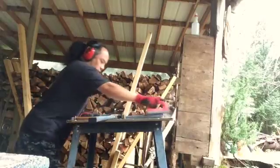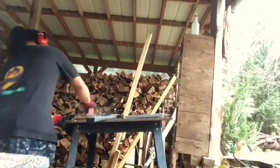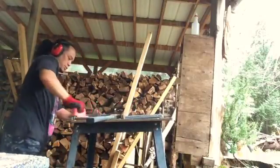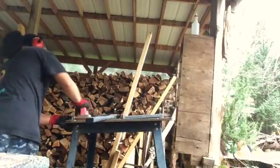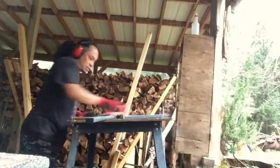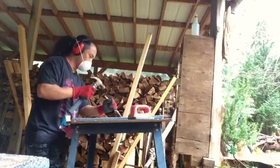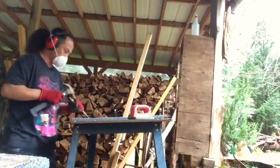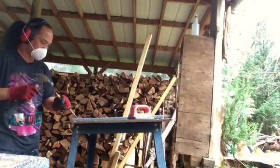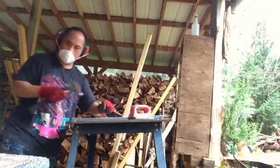Clean it off the circles. You want to get as much crust off as possible. I'm going to get the sides — pretty minimal actually.